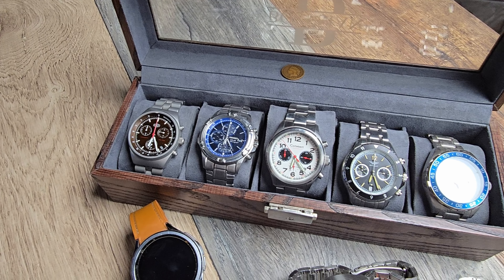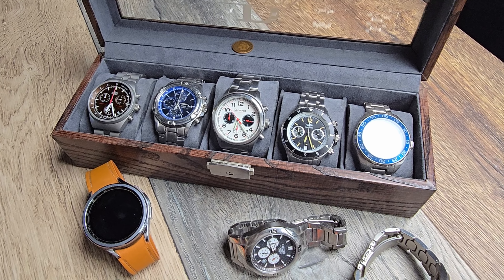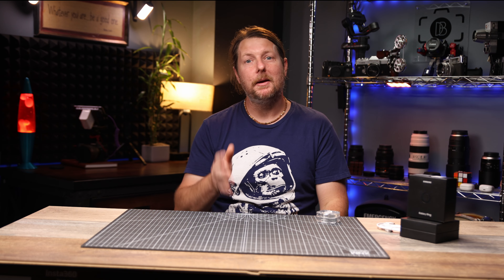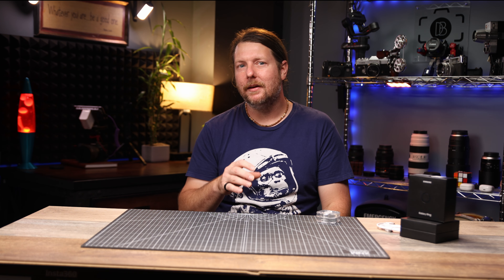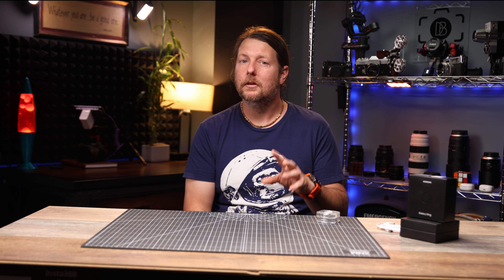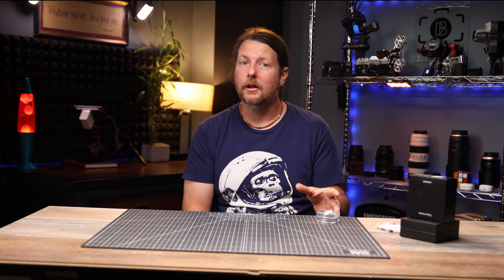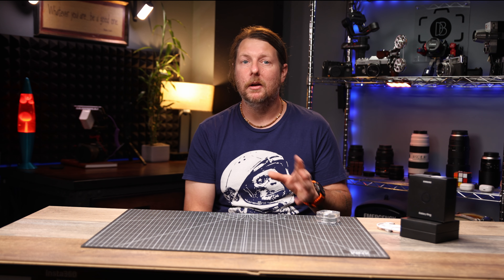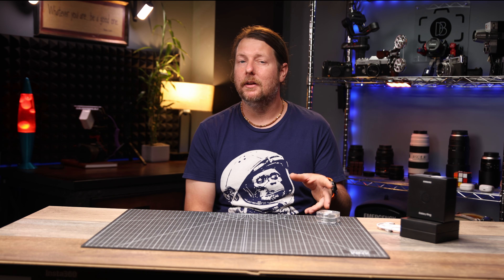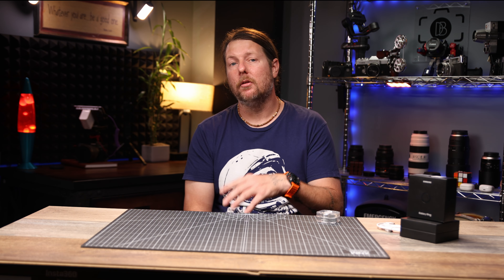I'm a watch guy, always have been. I would even go as far as to say I'm a bit of a collector. But when smartwatches came around it kind of slowed down for me, especially now that they're so good. This might be a hot take, but I think that is exactly who Samsung is targeting with this ring — the people that don't want to wear a smartwatch but still want to track steps, heart rate, and sleep patterns. That's not to say you can't wear both, but if you do, the ring will take a back seat and only count steps. Automatic workout detection, sleep tracking, and heart rate will default to the watch.